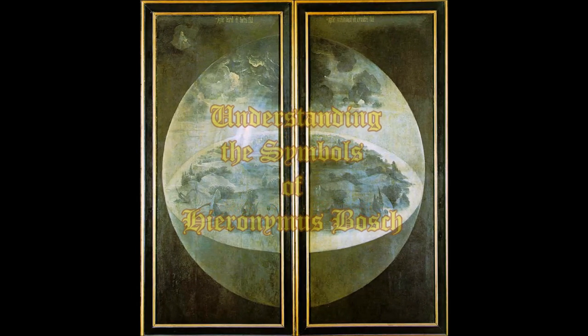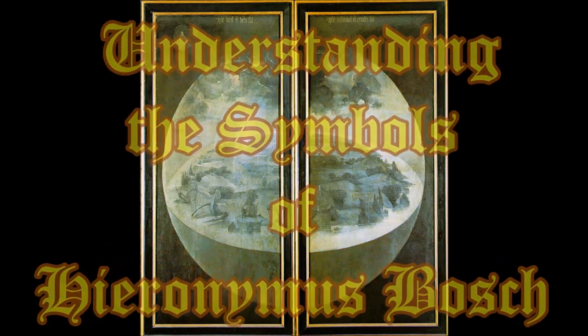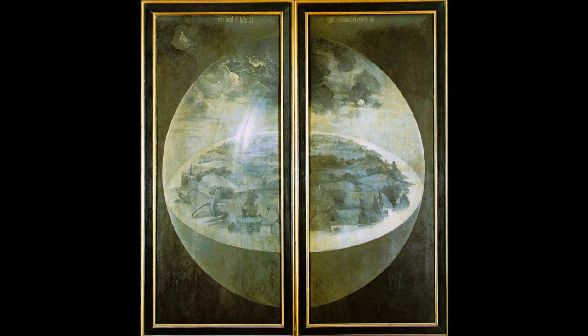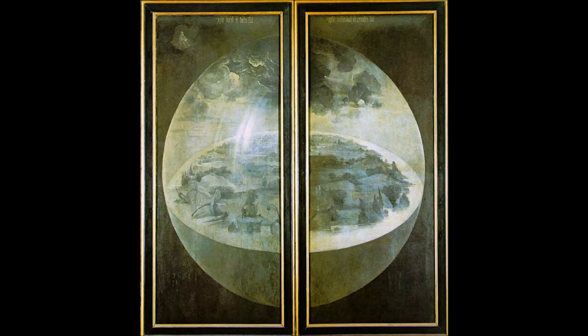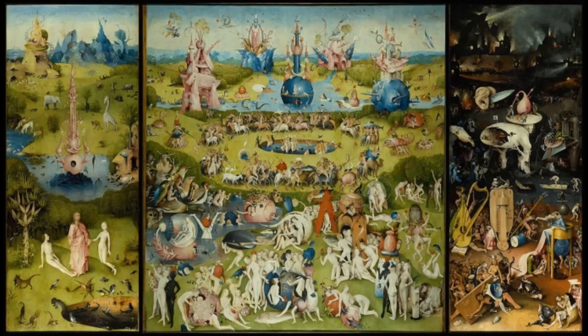Welcome, symbol lovers, to another edition of Understanding the Symbols of Hieronymus Bosch. This time around, we're going to take a look at the outside panels of the Garden of Earthly Delights. The Garden of Earthly Delights is an altarpiece and triptych made from five panels — about five feet high. These are the two outer panels, and these separate in the middle and open up to reveal the three inner panels.